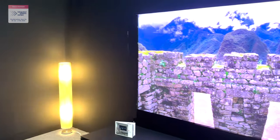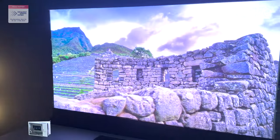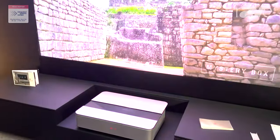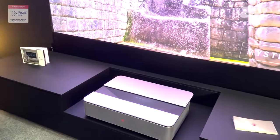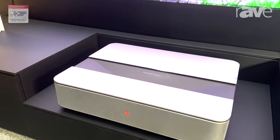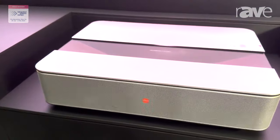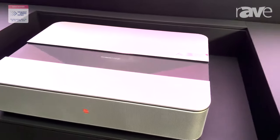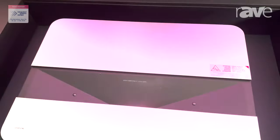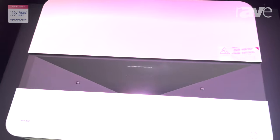It's a new product. We've entered the ultra short throw projection market. We released this projector last year in September, so this is the first time we're actually at the show. This projector on show at the moment is the ultra short throw 100-inch projector housed in aluminium. It's the only projector on the market at the moment with the motorized dust cover.